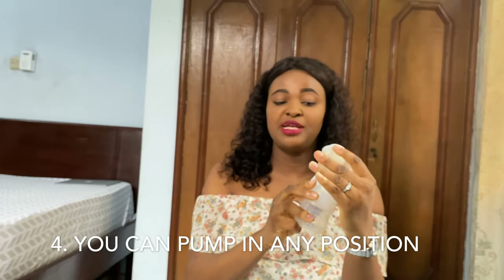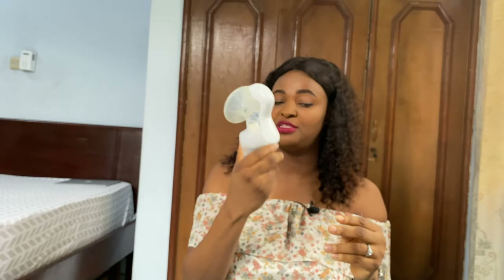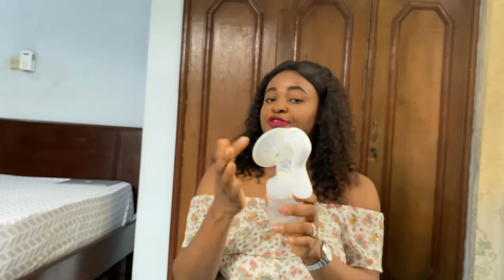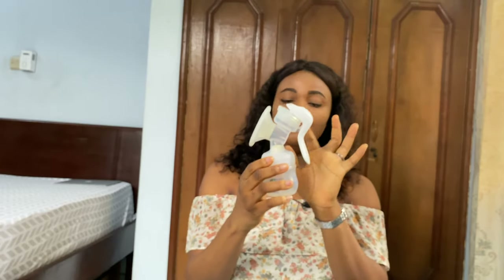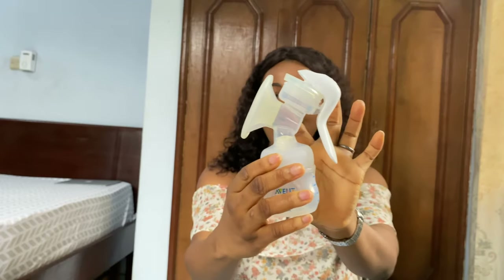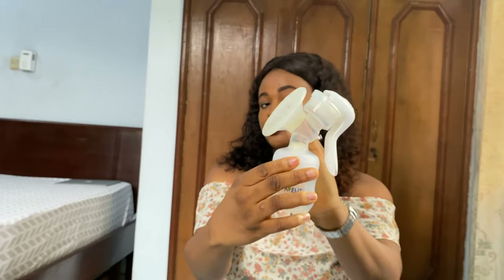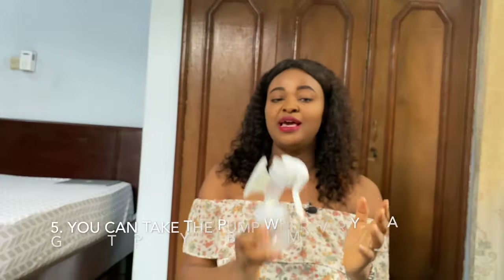You can stay in any position while pumping with this pump — you can bend down or be in a laid-back position and the breast milk will not flow out. If you look closely at how it is built, it has a downward slope, which helps the breast milk not spill out or flow backwards to your chest.